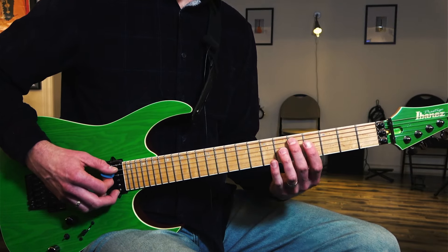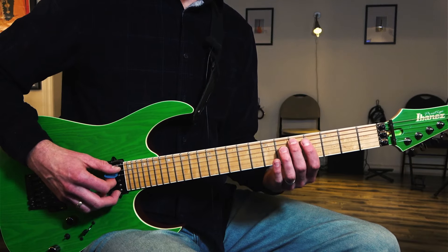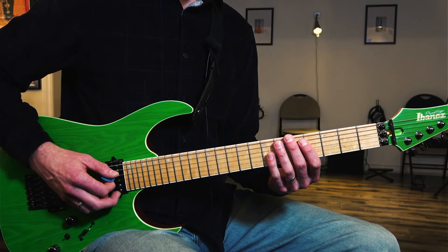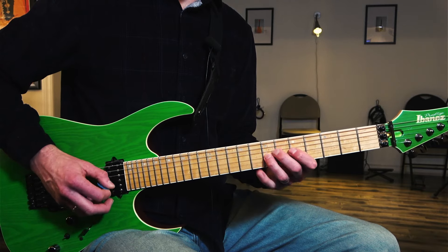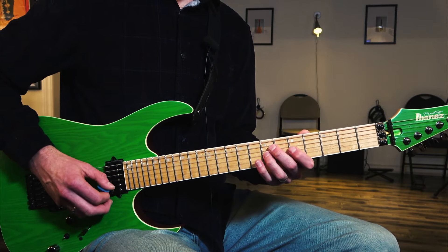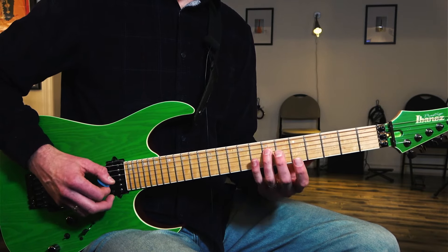Each of those riffs is two measures long. Then we're going to bring everything down one string for the D7 chord: 5th fret, string number 5. So 5th fret, 5th string, then 4th fret to 7 on the 4th string, to the 5th fret string number 3. And same thing: 7, 7, 7, pull off to 5, to 7 on string number 4.